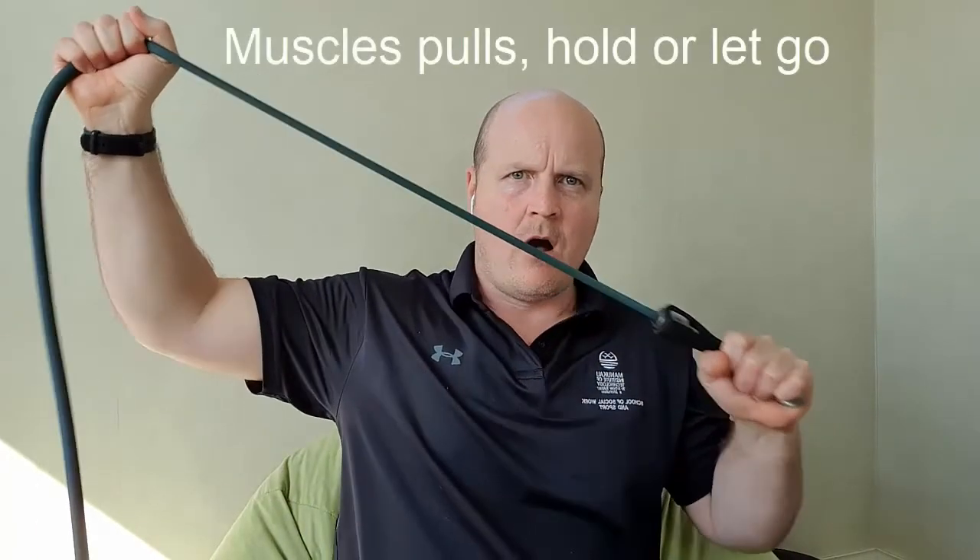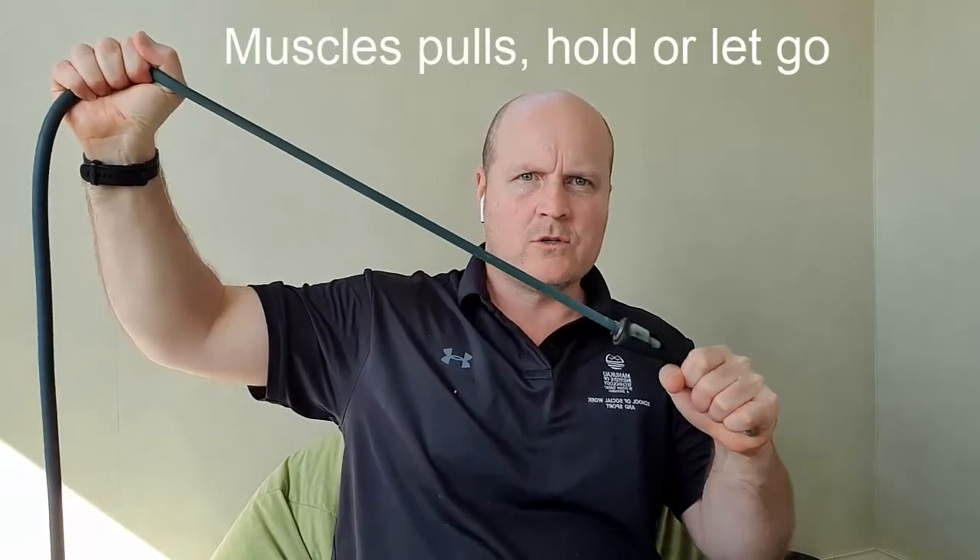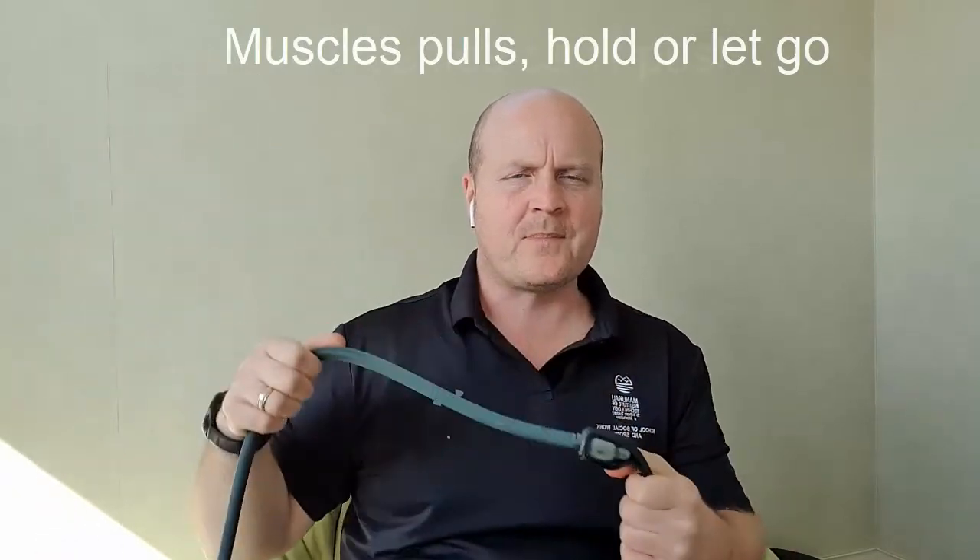When thinking about our three types of contractions, ask: what muscle is moving? What muscle has tension in it? And is it shortening, lengthening, or staying the same? Muscles can only pull, hold, or slow down movement — they can't push.